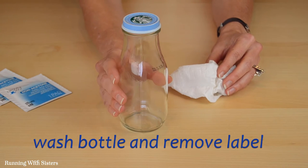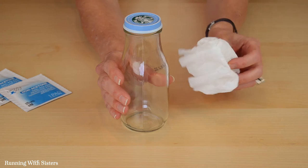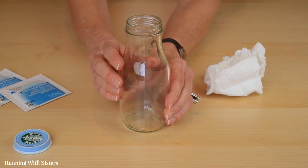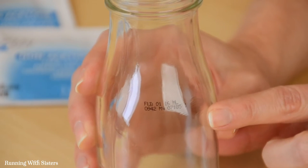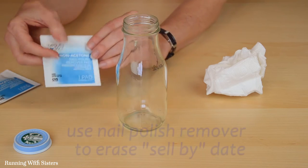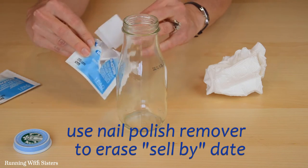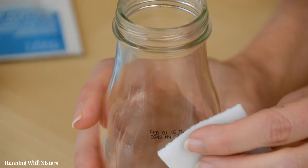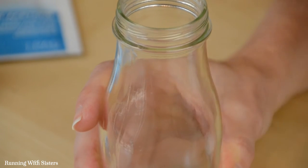We washed our bottle with hot water and soap and the label came right off, then we dried it with paper towel. We're going to take the lid off and spray paint that in a little bit. But first we want to show you a little trick for removing the sell-by date on the bottle — we're going to use a nail polish remover pad and this works like magic.